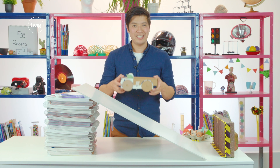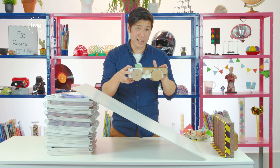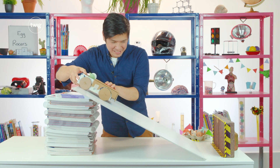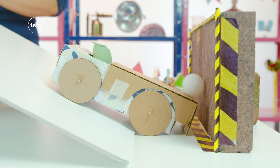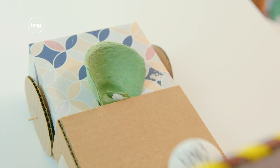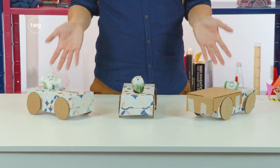Safety mechanism design number three: car crumpling. I'm expecting the front of the car to crumple upon impact, keeping our driver safely inside. Another failure. The car crumpling mechanism didn't even crumple. The table tennis ball didn't slow down like the car — it still had a lot of energy as it flew out of the car and hit the wall. Three tests, three table tennis drivers flung out of the cars, which means three failures.